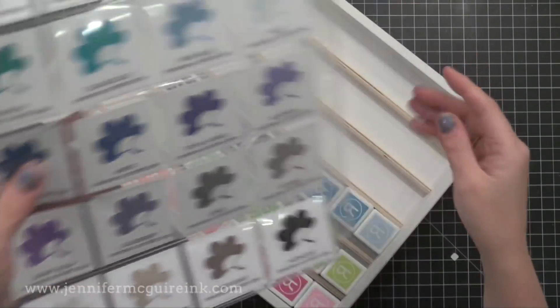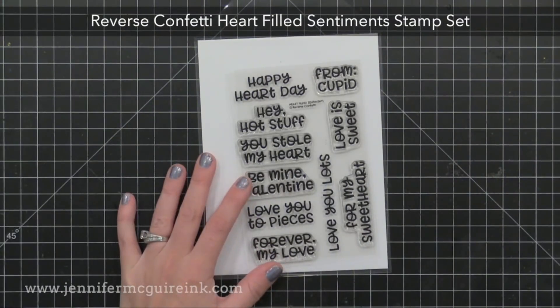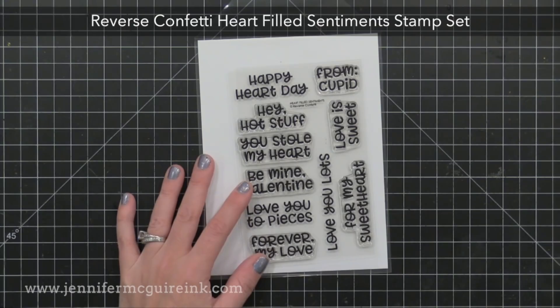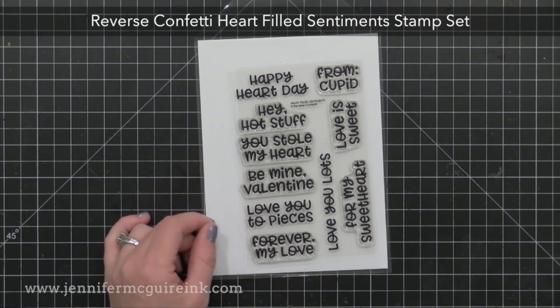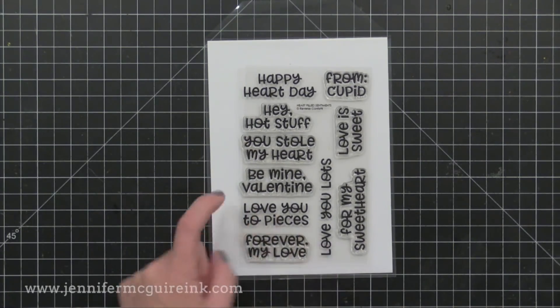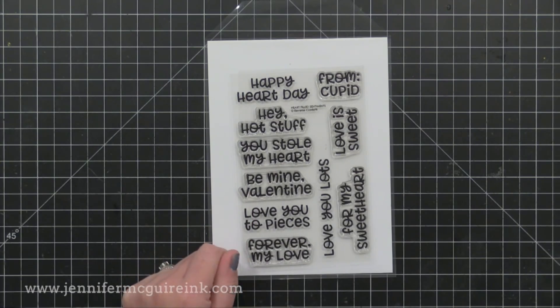Before we start stamping I want to show you the stamp set that I'm using. This is the Reverse Confetti Heart Filled Sentiment stamp set. It has some fun Valentine's messages but also some greetings that can be used throughout the year. I really like the 'love you lots' and 'love you to pieces,' and those are the two I'm going to use mostly today.